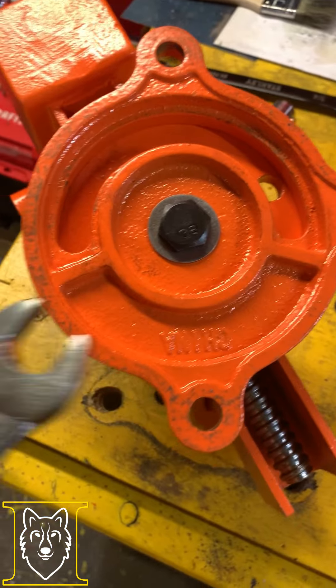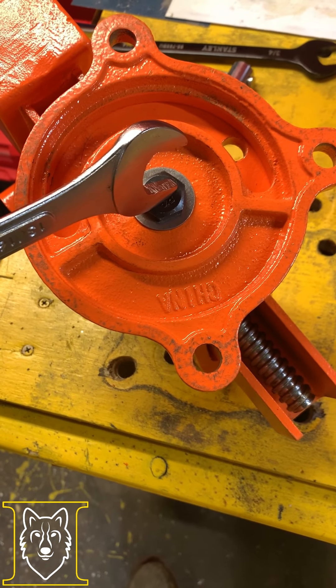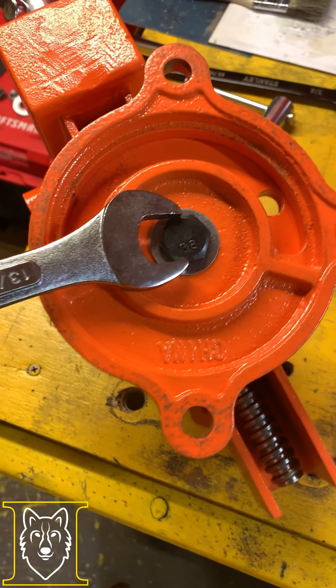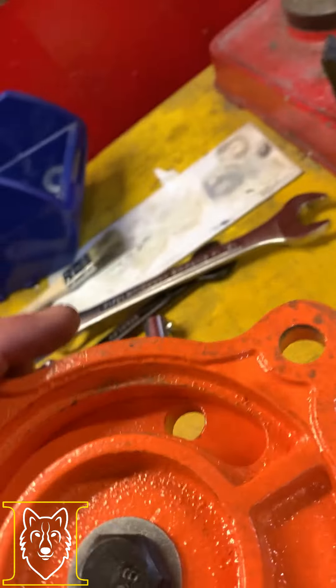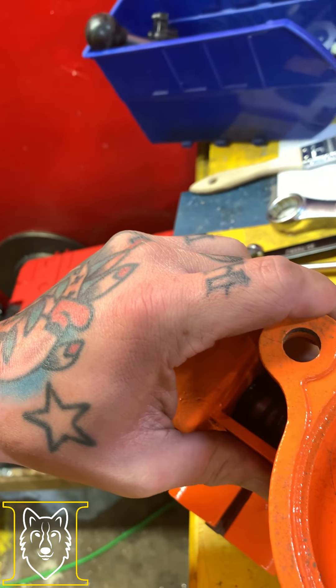I've got the washer in there. I'll let you know that this bolt right here takes a 13/16th wrench. With the washer in there, I mean I think this is actually going to fix that problem - I haven't tightened it all the way but you can see it's way more snug than it was. That's definitely going to fix the problem.